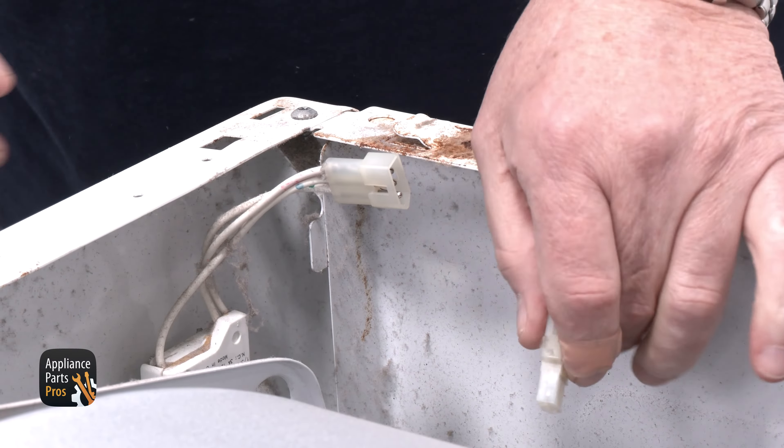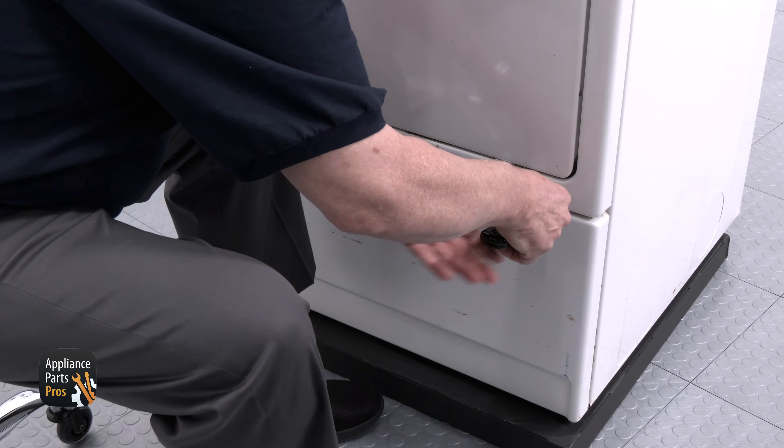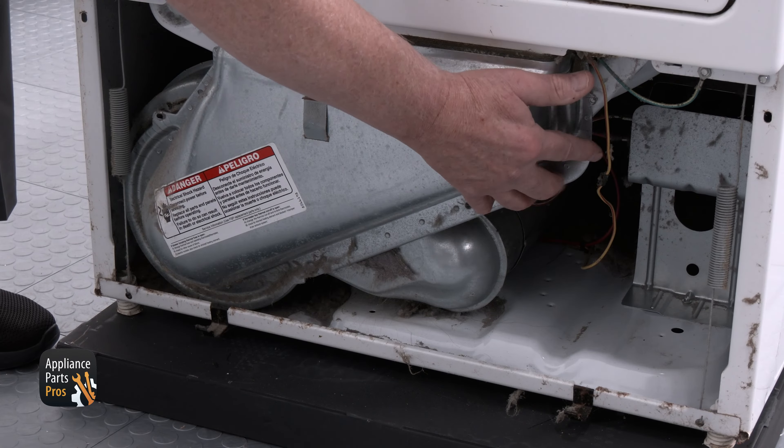Next, you need to unplug your door switch. Using a putty knife, push in on the two clips and remove the access panel. Then remove your dryer vent duct by removing the three quarter inch screws surrounding the duct.